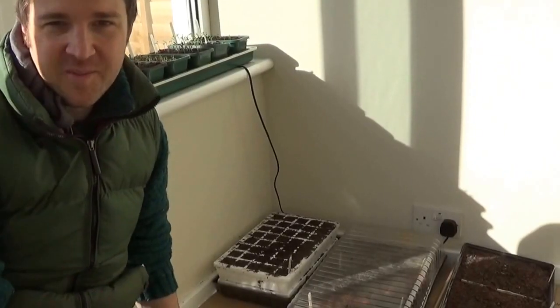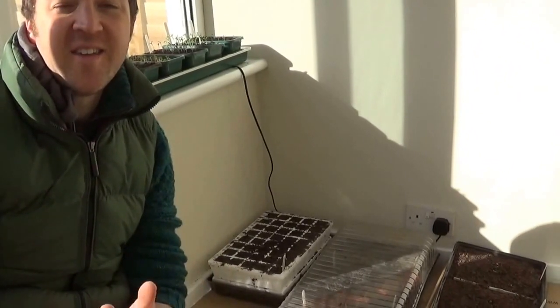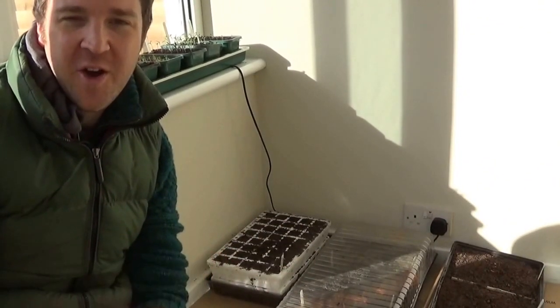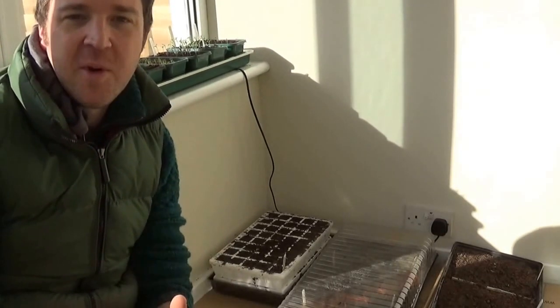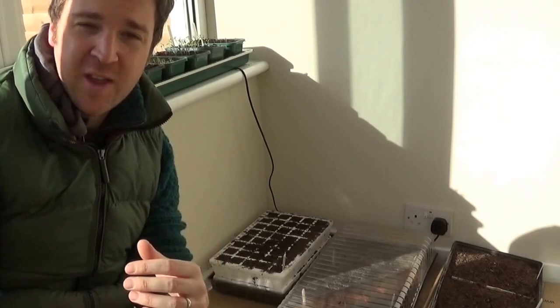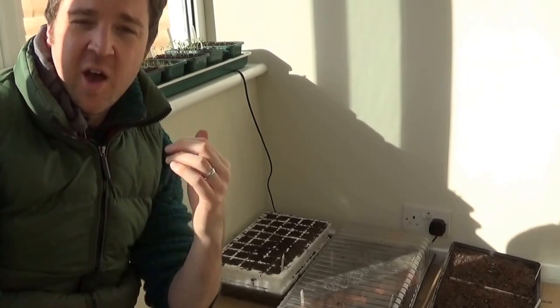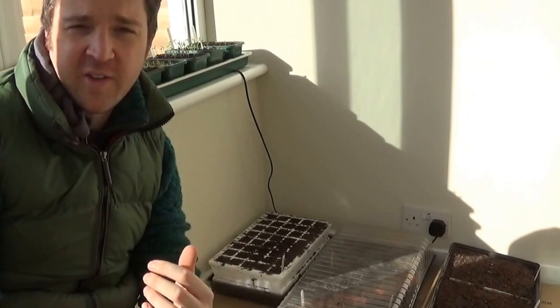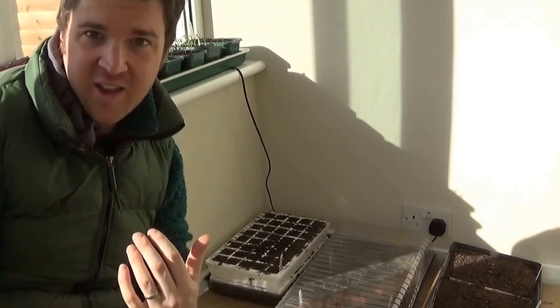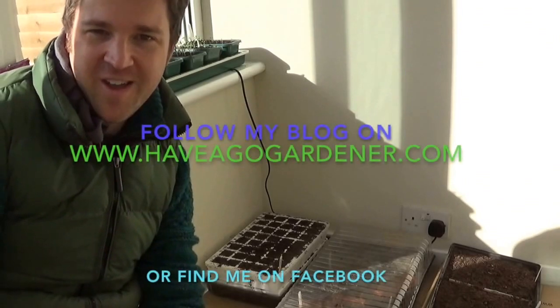So there we have it. I made a mistake and I've learned from it, and that's the beauty of gardening for me — I'm learning so much as I go along. I hope I've helped you to think about giving your seeds a good warm start to their lives, and don't just stick them in the greenhouse like I did. Why don't you have a go?